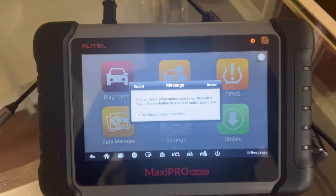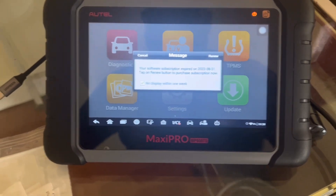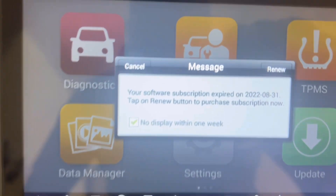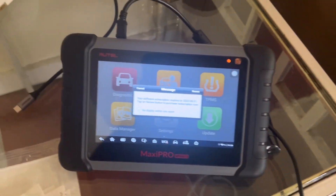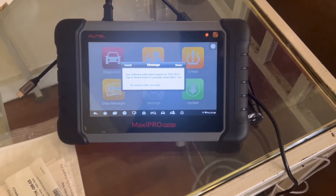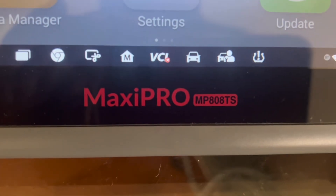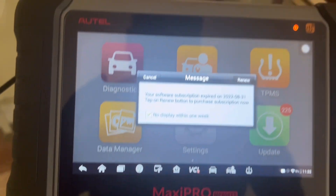Let's show you that the scan tool is out of date. Some people say when Autel scanners are out of date they're useless — I haven't had that experience. My 508 I did update because updates are only about $200 a year, but this one has been out of date since 2022. I'm going to try it on the Hyundai because the TPMS light is flashing. Let's see how much they want for updates on this Maxi Pro 808 TS — I'll hit renew just to see.